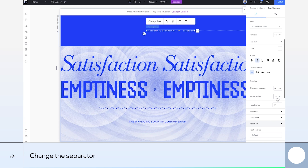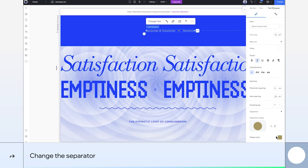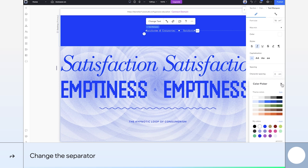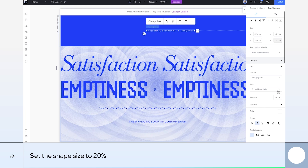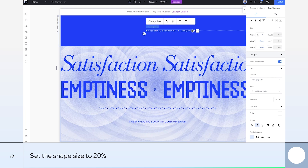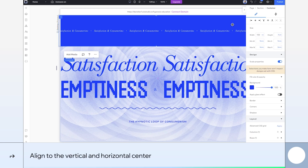Next, let's change the separator shape beside the text from a heart to a circle and set its color to white. Set the spacing between the items to 18 for a slightly more refined look, and reduce the size of the shape to align with the text size. To get that full width look, set the text marquee to 100% so it stretches across the whole container. We'll also align it to the center, both vertically and horizontally, and set the container's height to 26 pixels.